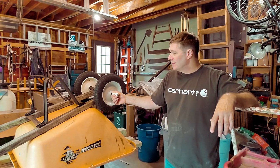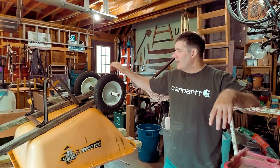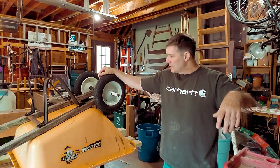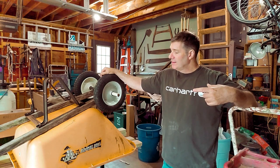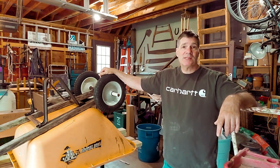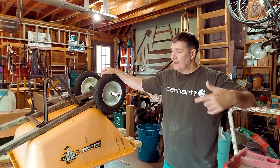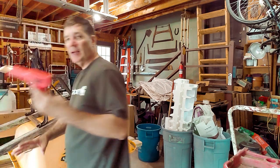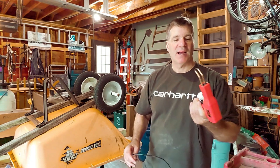The thing that's been hard on this particular tub is it's gotten a lot of use over the years. I was just at Tractor Supply and I priced out some similar wheelbarrows — they're $170. This one is cracking and it needs some repair, and rather than put out $170, I put out $26.95 to get a plastic welder.